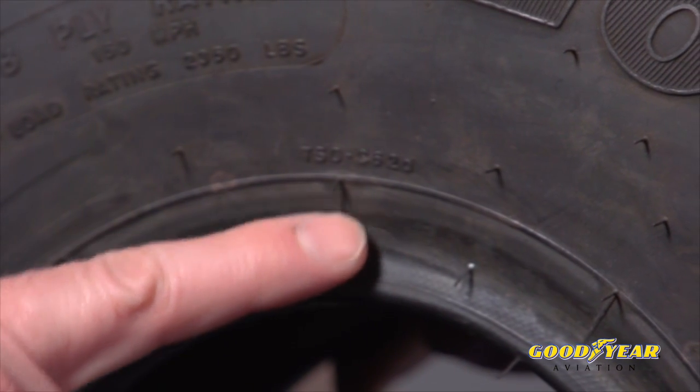A friend of mine ordered tires off the internet and his mechanic said he wasn't putting those on because they're not certified for that aircraft — how can I tell? What you need to do is make sure you follow your aircraft maintenance manual and put the tires on that are recommended in that manual. For FAA-certificated aircraft, you have to put TSO tires on. All Goodyear aircraft tires have TSO approvals — it's molded right into the sidewall.